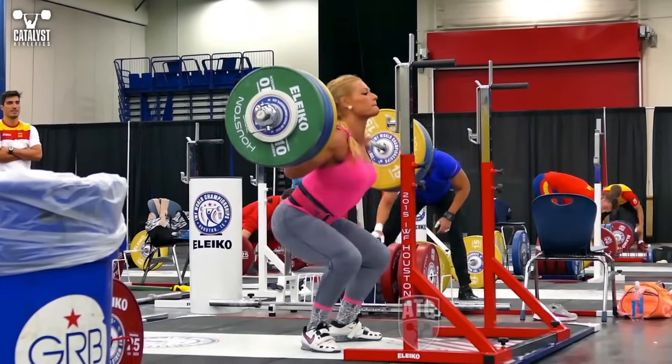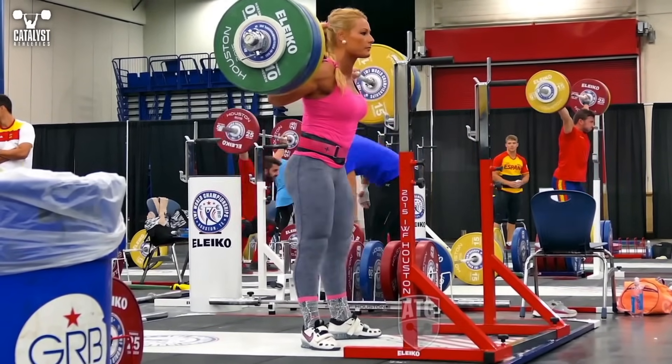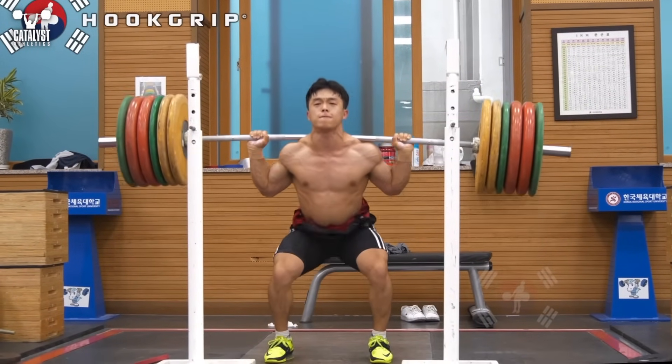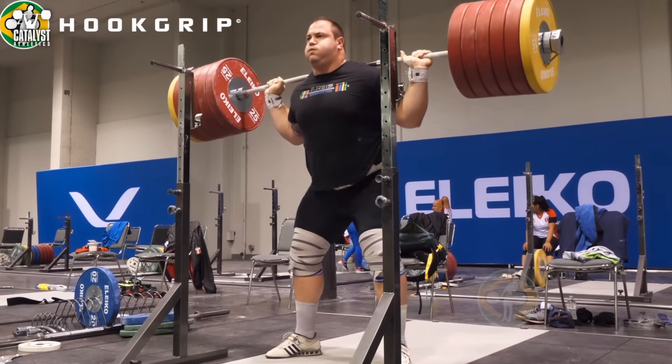This is why adhering to the principles rather than mimicking other athletes is so important. The goal is to maintain as upright a posture as possible throughout the motion, to create the best structure to support weight on the shoulders or overhead. This includes keeping the head up and the eyes forward — the body tends to go where the head and eyes go. If you're looking down or tilting your head down, you're more likely to tip and shift forward. Keeping the head up also helps maintain overall back extension.